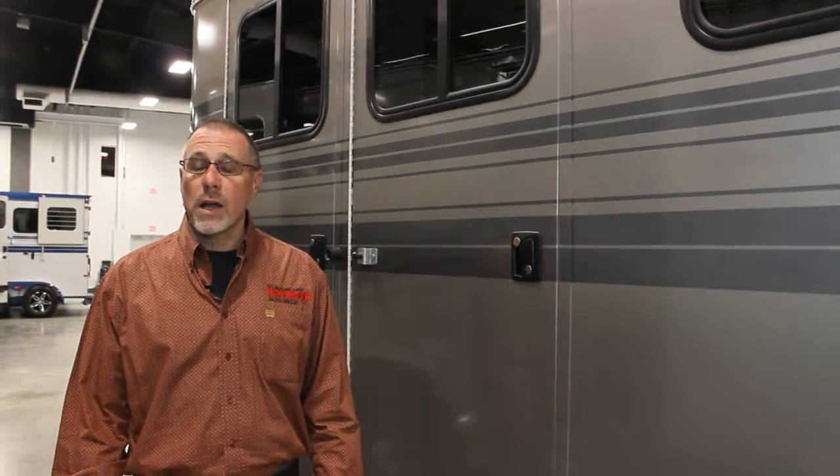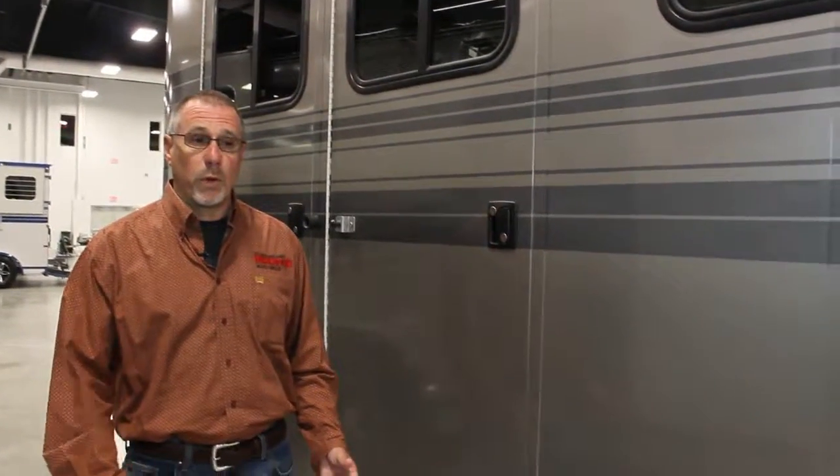Hi, I'm Bruce Ridenour with Ridenour Auto Group. Today I'd like to show you the 2017 Hawk 2-horse straight load side ramp trailer. This is a bumper pole unit. Before we showed you a gooseneck, now we're going to show you a bumper pole unit.